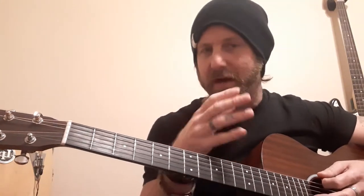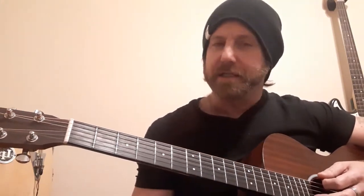Guys to listen to who do this phenomenally: B.B. King, of course, and John Mayer. John Mayer is really, really good at this kind of thing. So check out some of his blues stuff — he's really good at this.